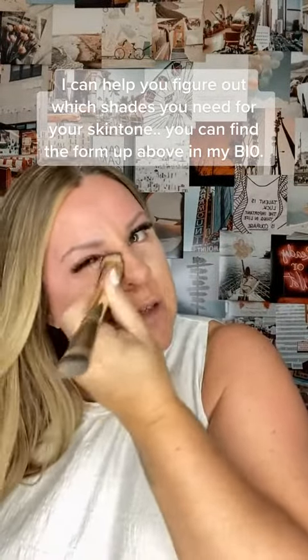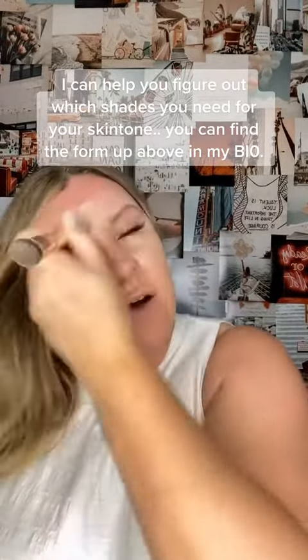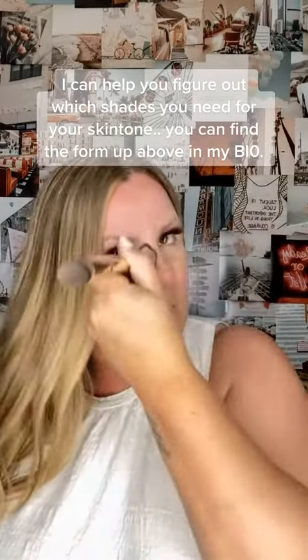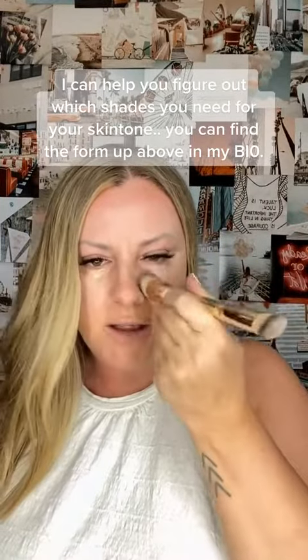This is going to help give some dimension to my face. This is a highlight — a highlight is our foundation when you're talking 3D foundation. The purpose of the highlight is to do exactly that: highlight the bright places on your face. In a minute, we're going to go in with contour, and that's going to give us dimension in our face and add back in the shadows.